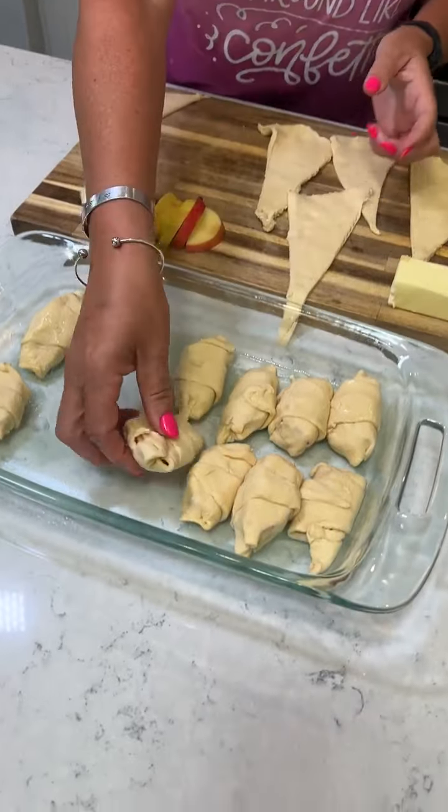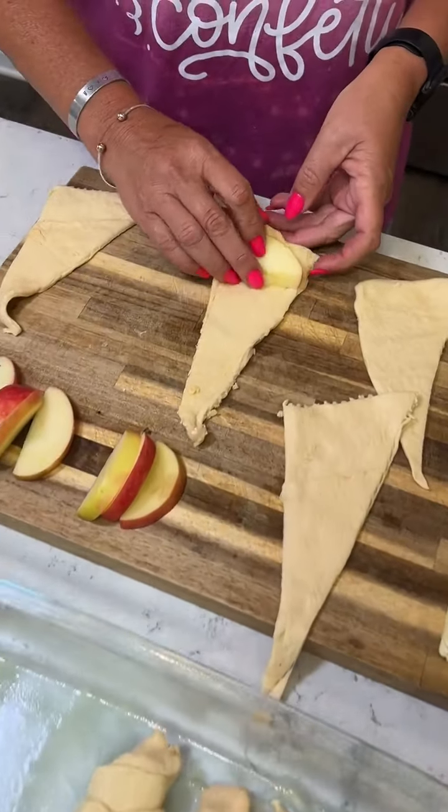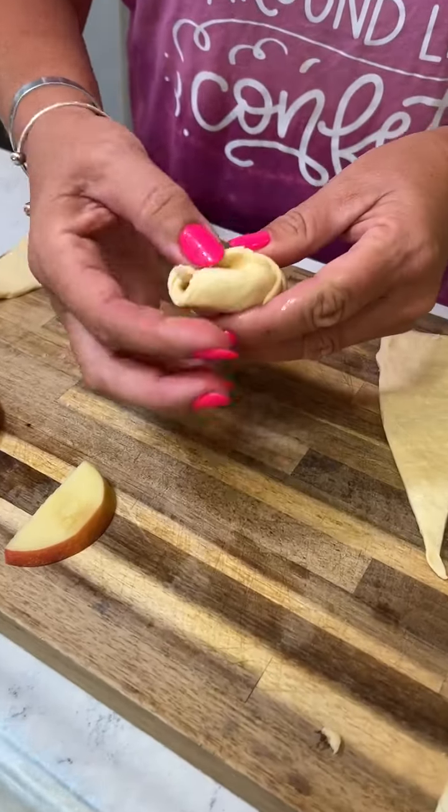Get them in a nine by 13 baking sheet. That looks really good. Really tight too, right? And just pinch off the ends.